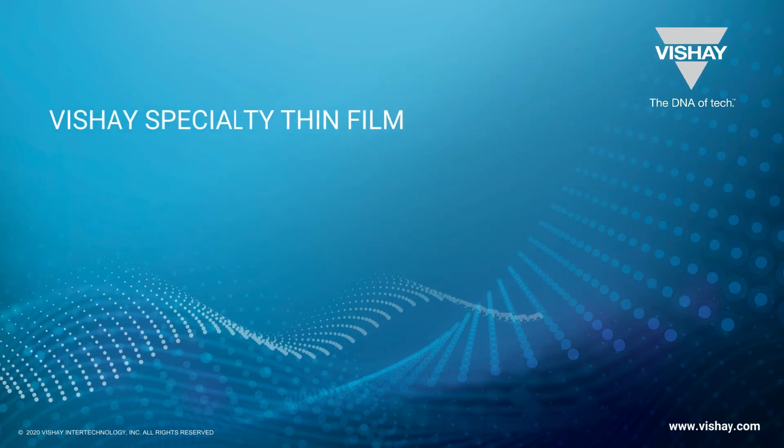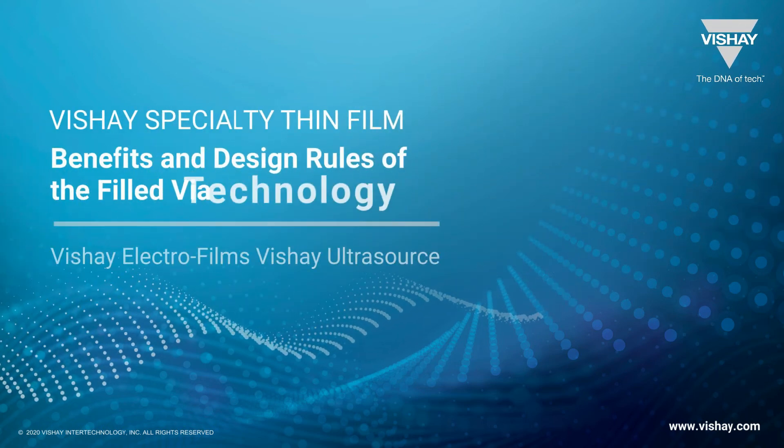The Shea Specialty Thin Film Division presents the benefits and design rules of the Filled VIA technology.